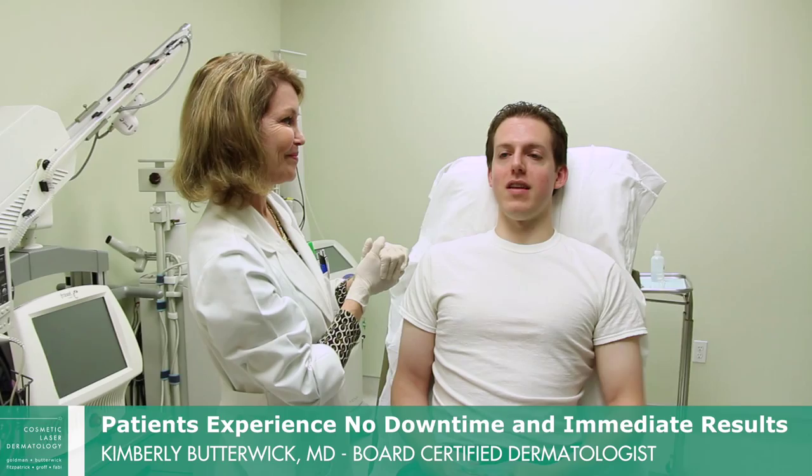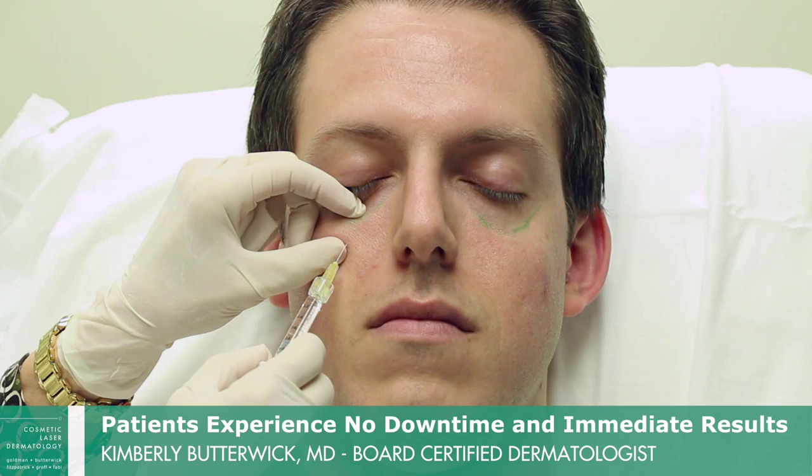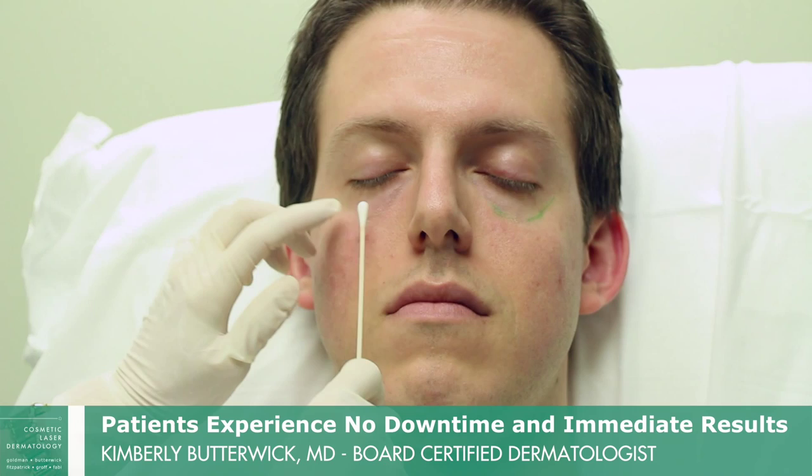How did it feel? It felt fine — very little pain, if any. In this area, the filler is placed very deeply because the skin is thin, and we don't want it to show. We want to place it very carefully in very small quantities.